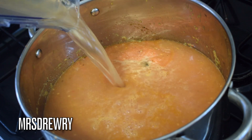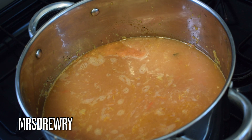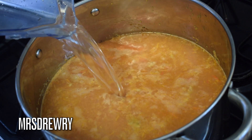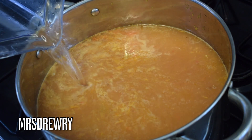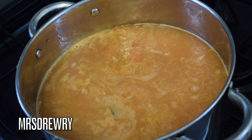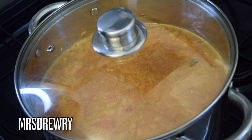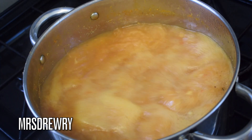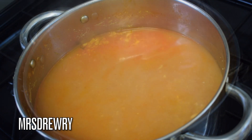I'm going to be adding about three liters of warm water — it doesn't really matter if you use hot or cold, but warm makes it quicker. I'm going to cover it up and let it cook for about 15 to 20 minutes on medium heat.